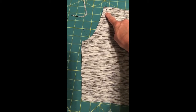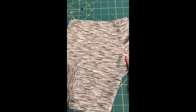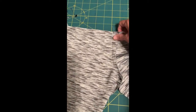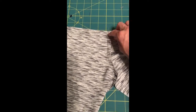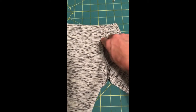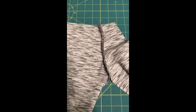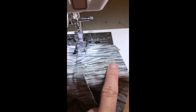I've sewn that seam at 3/8 of an inch. Now I'm going to flip it so we have the wrong sides showing, press the seam toward the pocket, and then we're going to do what we call an under stitch. Under stitching is when you stitch the seam allowance on the underside toward a lining edge or a pocket edge. I'm going to press it and under stitch right along here - that's going to help the pocket roll really nicely to the inside so you don't see any of it on the outside.